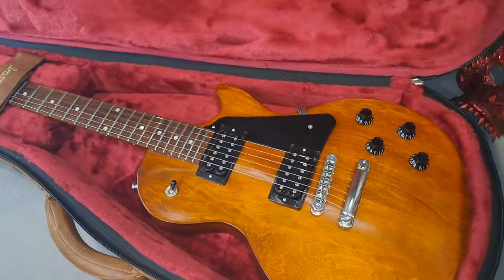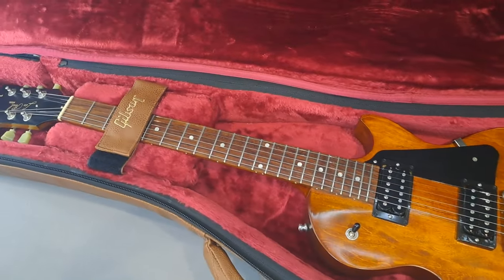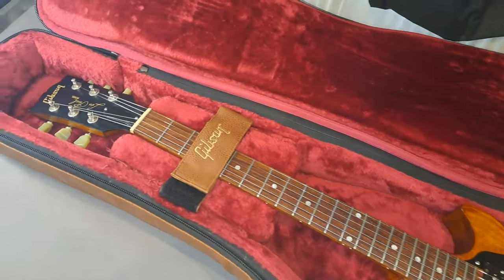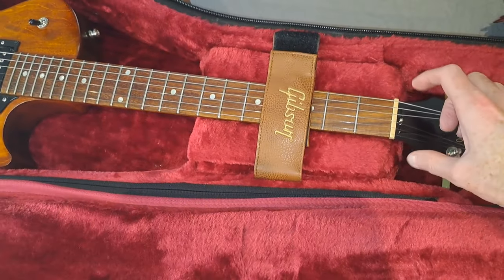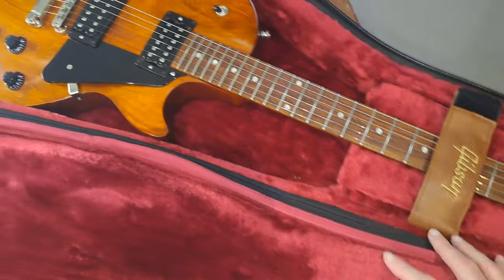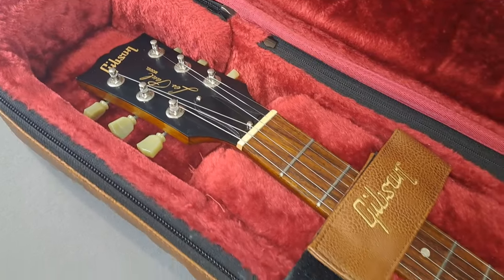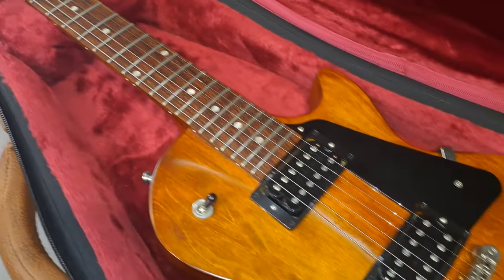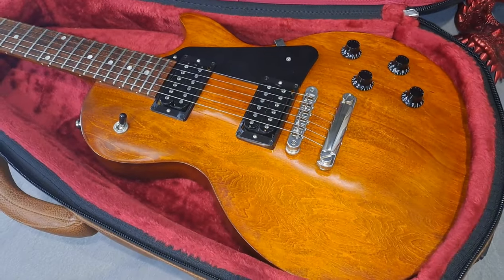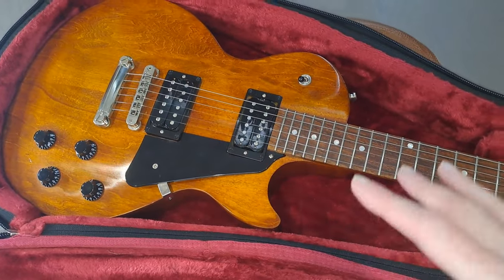2018 was the time when Gibson filed for bankruptcy protection and had a change of CEO. Their fortunes actually started to change a little bit — they started to go back to basics after the debacle that was 2015, when they introduced robot tuners, brass nuts, and wider nut widths. Things started to go a bit south from there, but 2018 was definitely a transition year where things started to get better and they started to simplify, which is what this guitar represents.